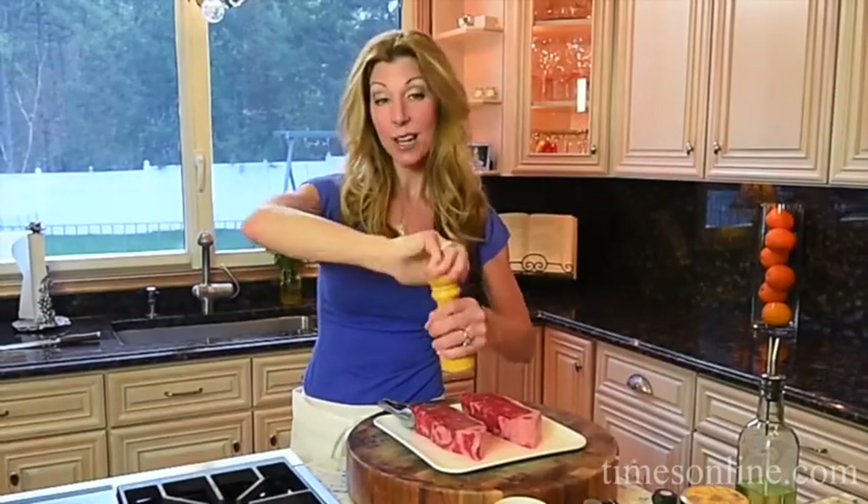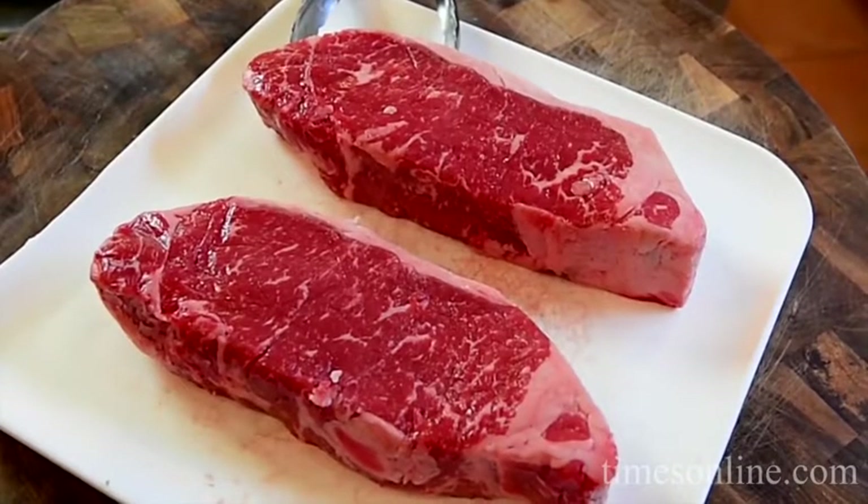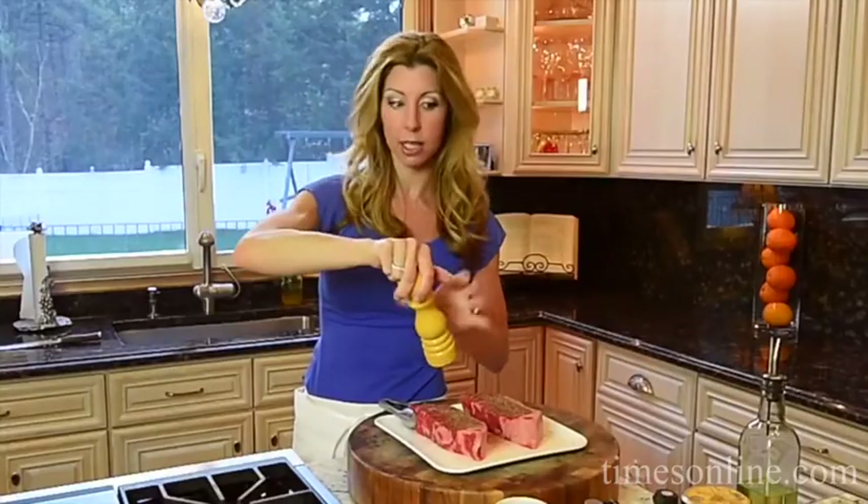Hey guys! Today we're going to grill steak. I have two New York strip steaks — these are about a pound each, boneless, and about a little over an inch thick. You definitely want them at least an inch or a little bit more thick. I'm going to teach you how to grill a steak perfectly, foolproof.